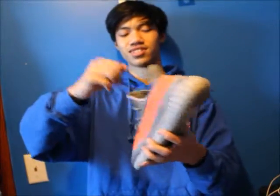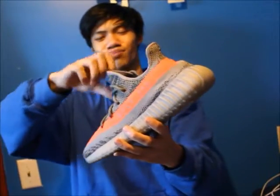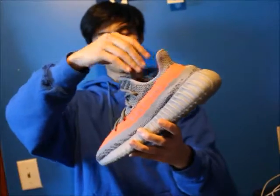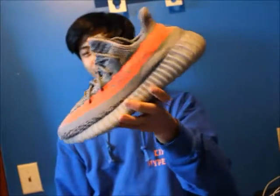Last 350 — the most recent one — the Yeezy 350 V2. My dad won two pairs of these which is super crazy. Not my favorite 350 — I don't think too many people like these but some people do.